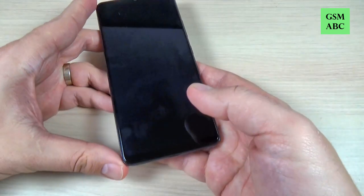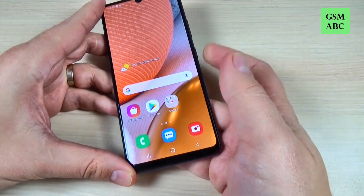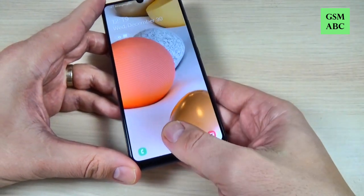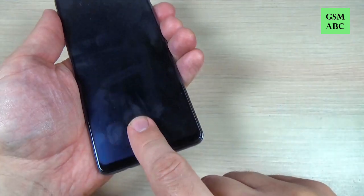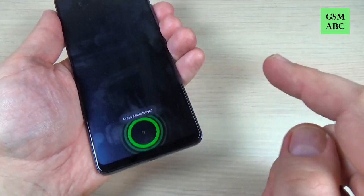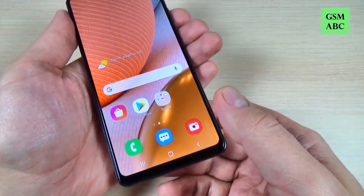And I think it works very well. Let's try again. Let's try now with another finger — and it doesn't work. And now it will work.